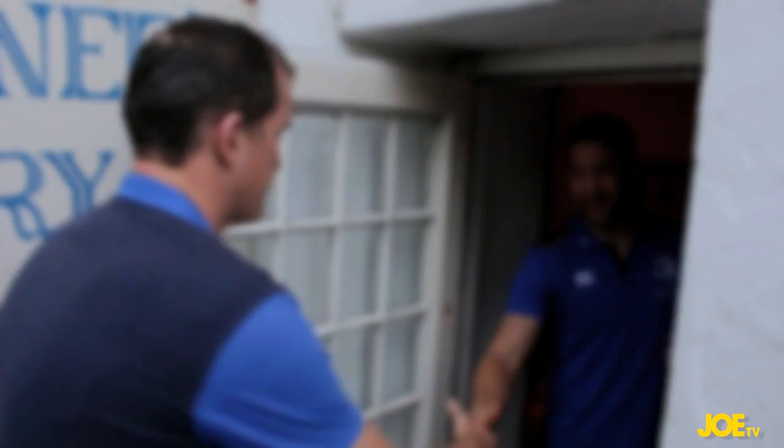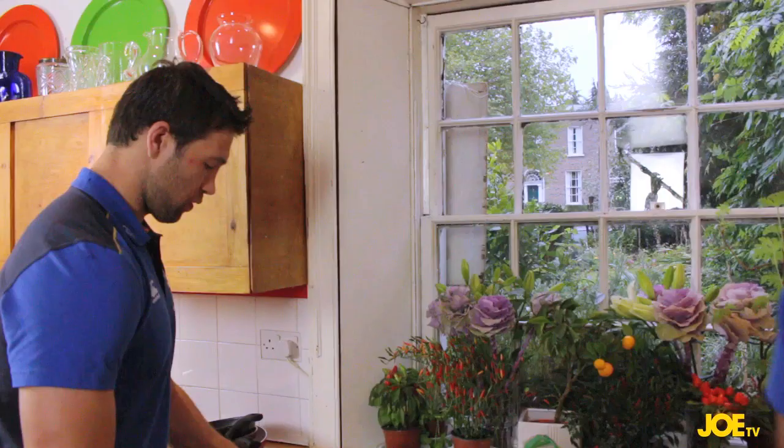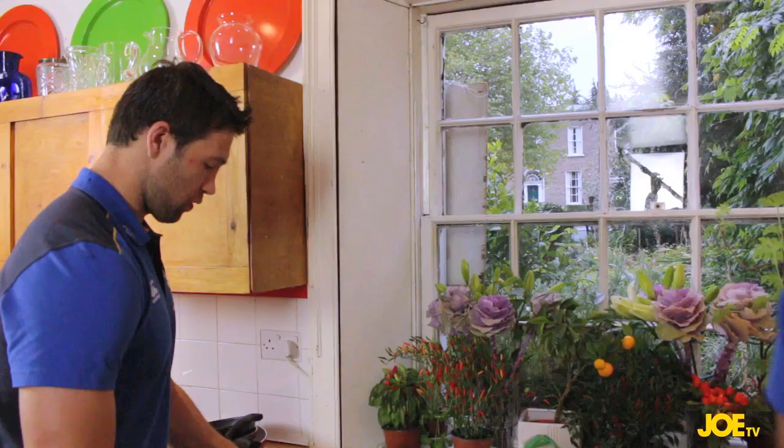I'd give it an eight — eight and a half maybe. I think I'd probably put a little bit of salt in it, but that's just me. Next time on Scrum Dime, we visit Kevin McLaughlin as he attempts to make a sweet potato frittata, which is basically a very posh egg and chips.